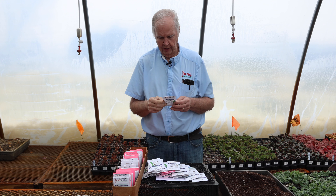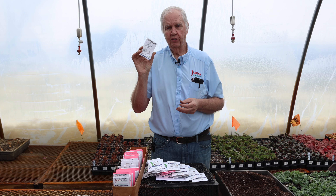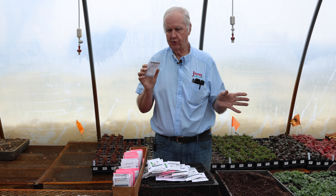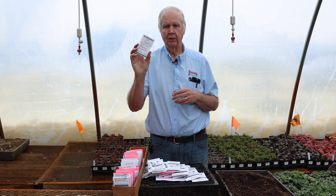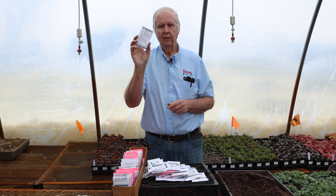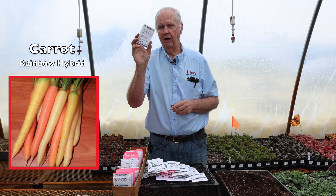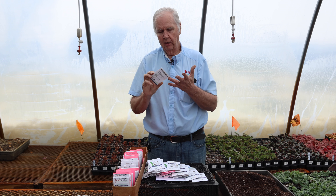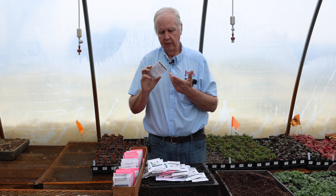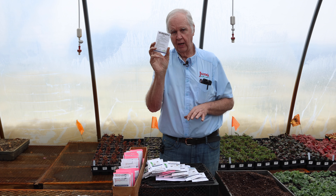One of the newer things in carrots is different colored varieties. We have all the different colors in the catalog, but we also put together a seed mix. If you want to try colored carrots, the Rainbow hybrid has about four or five different colored carrots — red, yellow, white, and some orange ones. That's a very good carrot to try.